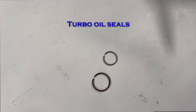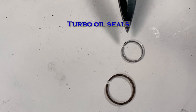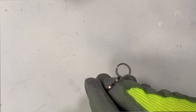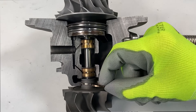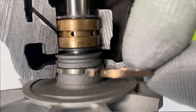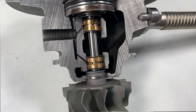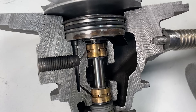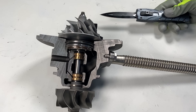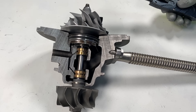Let's discuss turbo oil seals and what causes a turbo to leak. These are simple piston rings that both have a gap on one end, and this is where they fit in the turbo. The turbine side seal fits right there and has a gap right at the top. The compressor side seal is a little smaller and fits up inside that sealed housing. Now we'll go over the makeup of a turbo, leaking issues, and the general causes of a leaking turbo.